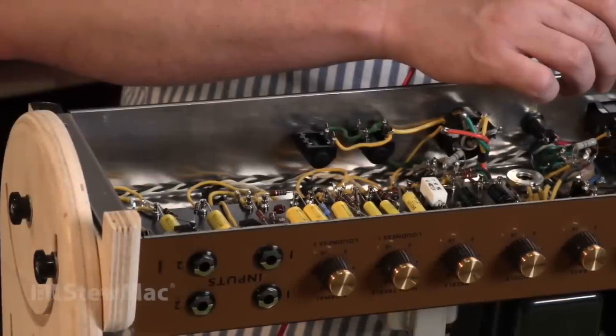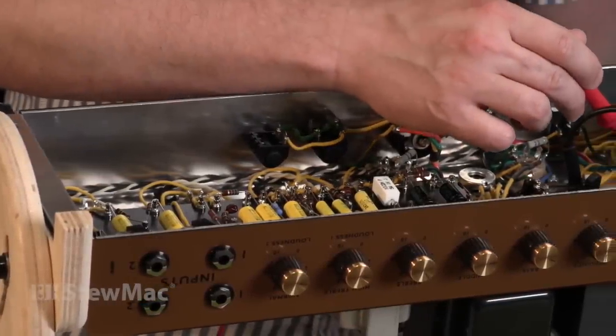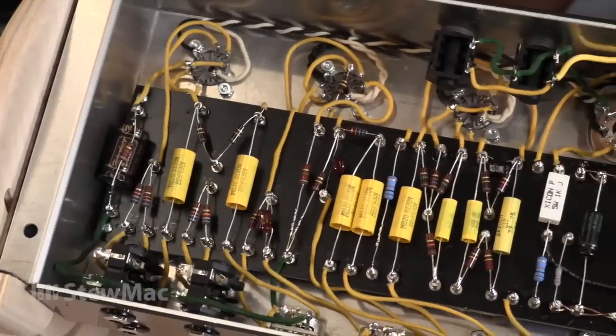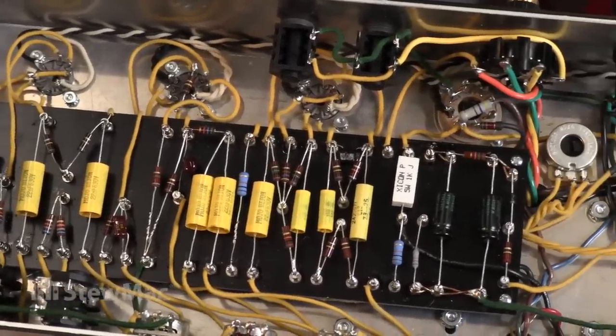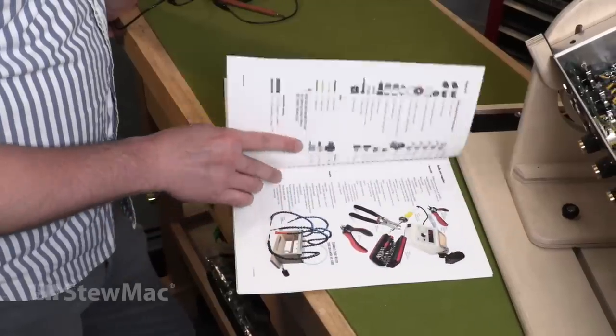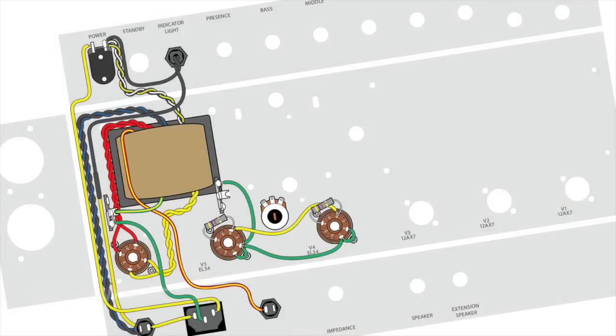Many mass-produced amplifiers these days are made on printed circuit boards, and they do not look anything like this. If you were to purchase the JTM-45 from Jim Marshall in the early 60s, this is exactly what your amp would look like — a hand-wired piece of art. The guts of this amp might look like a crazy rat's nest to you at the moment, but with the help of our step-by-step instructions and gorgeous wiring diagrams, this will make sense in no time.